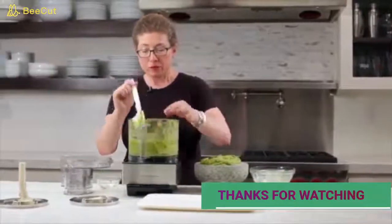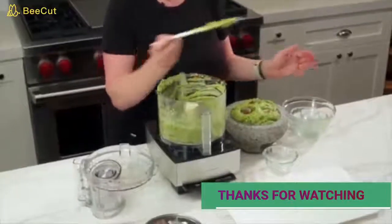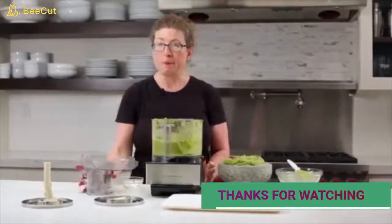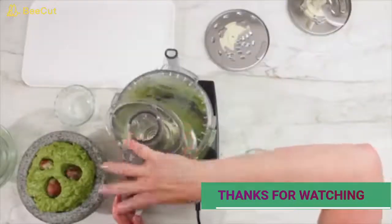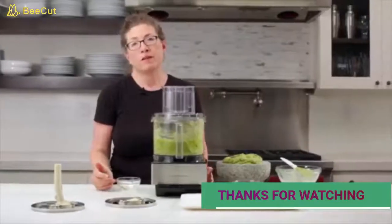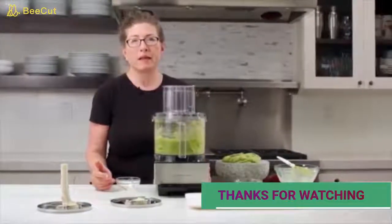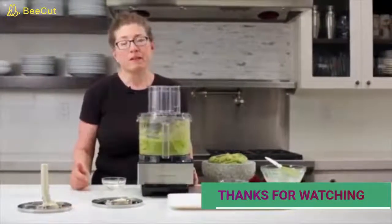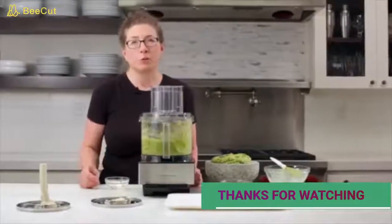There are so many great things you can use your food processor for — not just guacamole, but pizza dough, pasta dough, cookies, chicken salads, and vinaigrettes. It's a lot of fun to use, really simple to operate, and the best thing is all the removable parts are dishwasher safe.